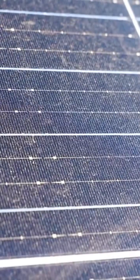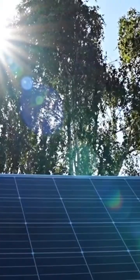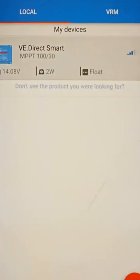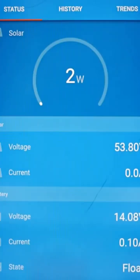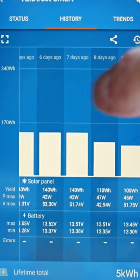All four of these panels are positioned next to each other at the best angle facing towards the sun to ensure the maximum output. The Victron charge controller can be connected to via Bluetooth, which will show you all your solar panel and battery stats, and here you'll be able to check your history.